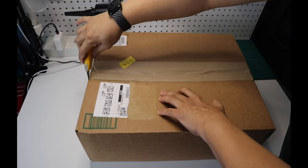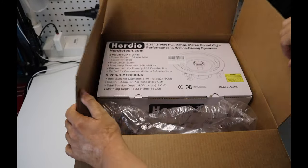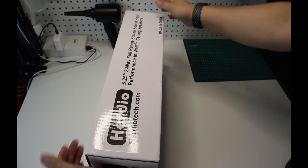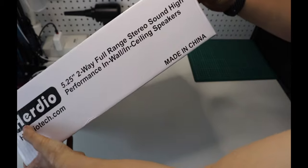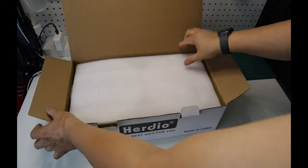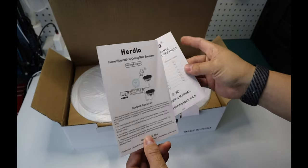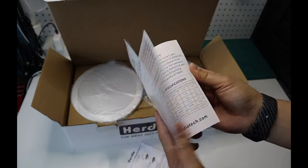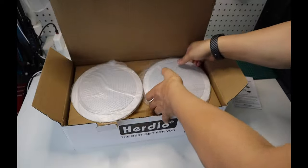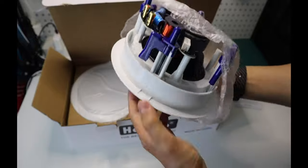Let's take a look at what's inside. The quick setup guide and the multi-language user's manual. Here is the Herdio 5.25 Bluetooth speaker.